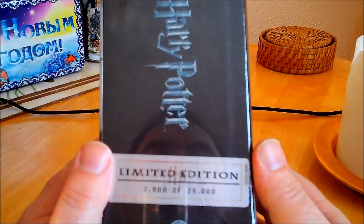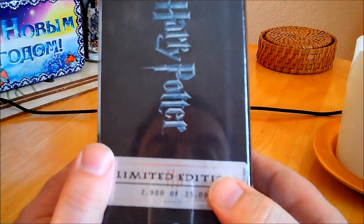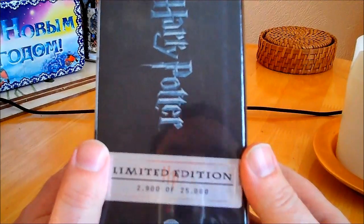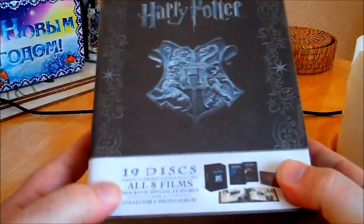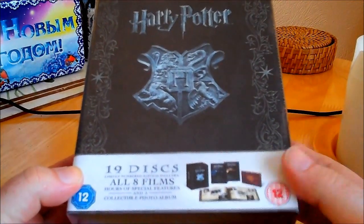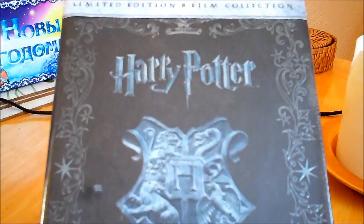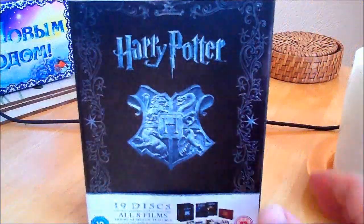You also get the Warner Brothers Studio Tour London and additional scenes. It's a limited edition — this is number 2,900 of 25,000. That seems a big number, but as we know there are millions of Harry Potter fans, so it's still going to be quite a collector's item.